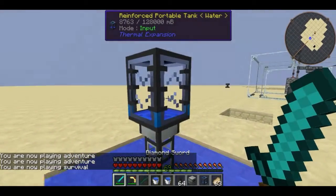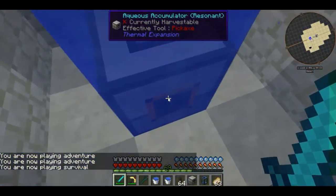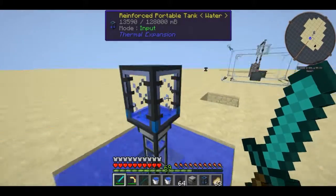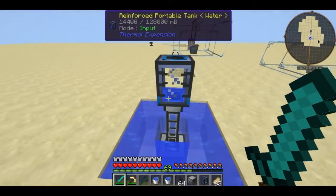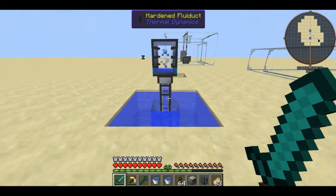As you can see, it is now beginning to store water in the tank. It doesn't actually use up any of the water blocks around it — all it does is accumulate them and store them in the tank. So that's pretty much all there is to the aqueous accumulator — pretty simple, pretty basic, doesn't require any power.